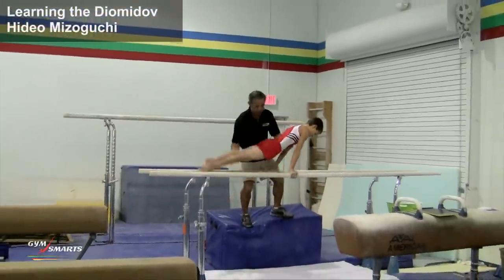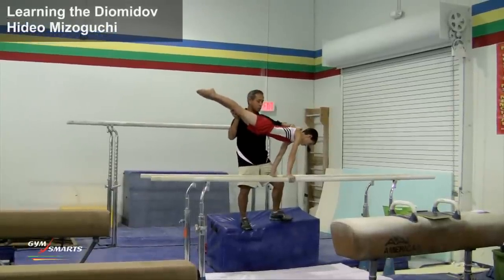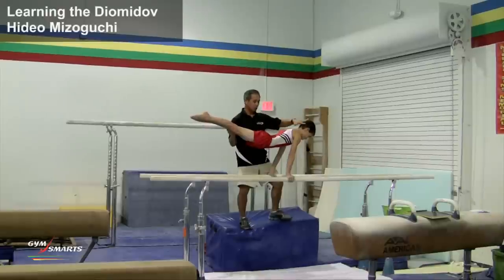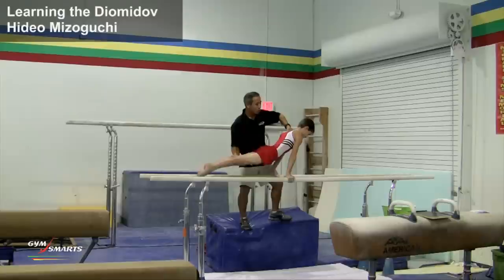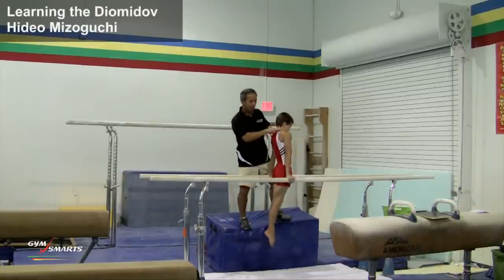What we're looking for is to have a very natural extended, slight arch to the body position, and allow the bottom swings to be lengthened by dropping the shoulders a little bit down.